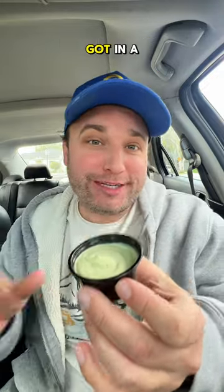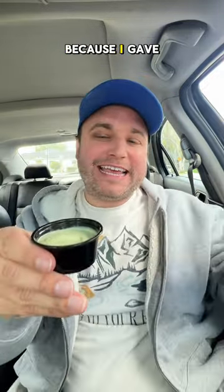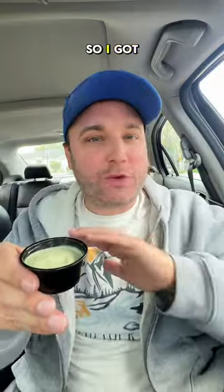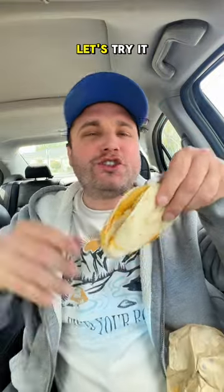We're trying the avocado ranch from Taco Bell to see if it's actually any good. I got in a little trouble with you all recently because I gave this a 2 out of 10 with the Crispinata. This one is not for me — 2 out of 10 — so I got some other items and we're gonna try it.